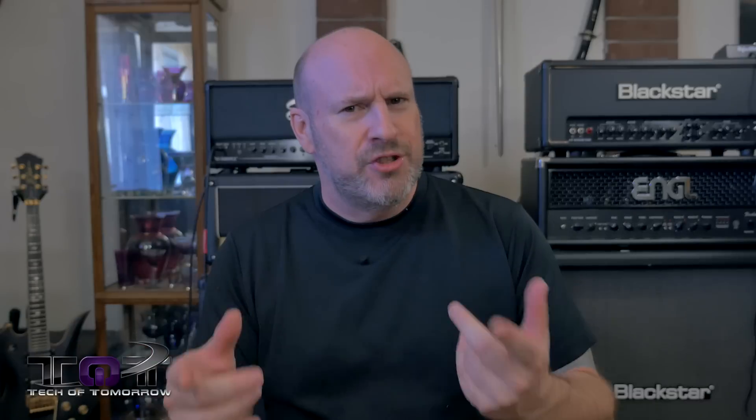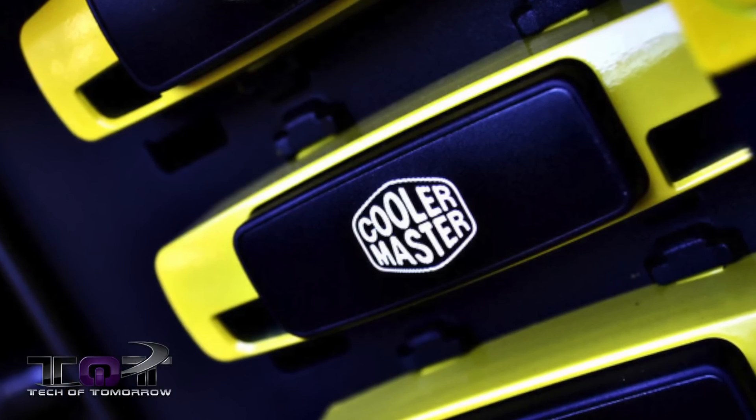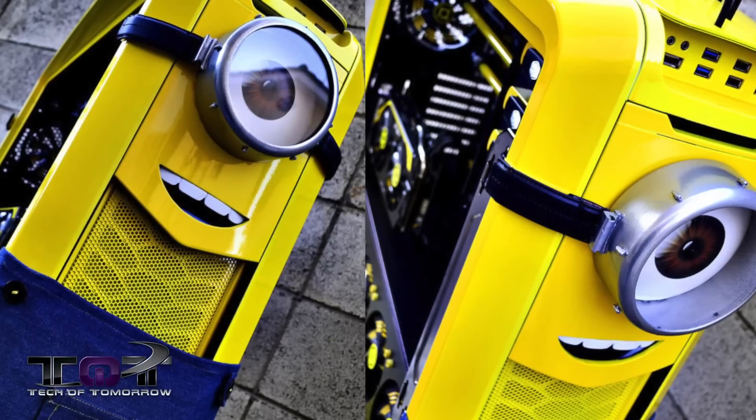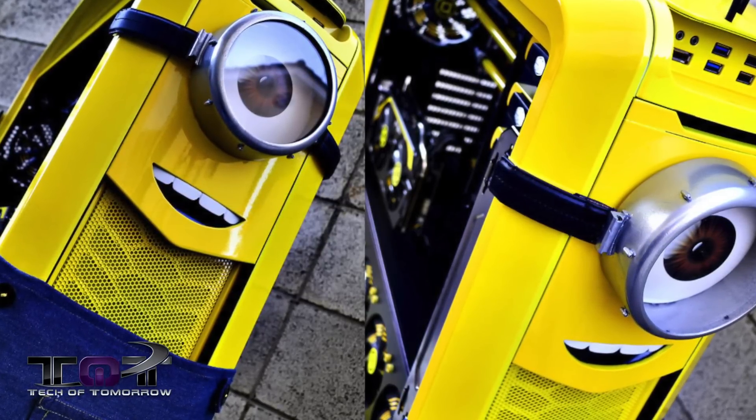This thing is totally cool — I can always use an extra minion. This little slave to the system was made off of a Cooler Master Cosmos 2, and it's a totally fully functioning minion PC. The attention to detail from the paint job, to the eye and goggle, to the teeth, to the real denim cloth, are incredible.